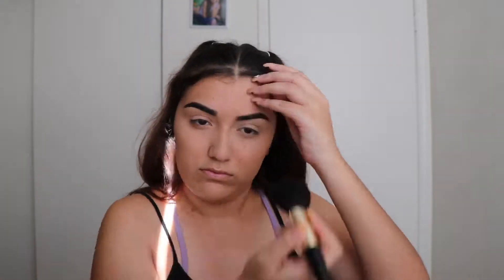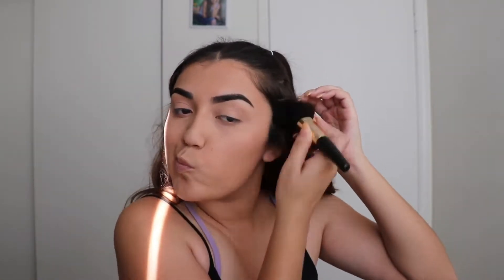For bronzer, I'm using my Jelly Pom Pom Cosmetics bronzer — I'm not sure exactly how much it costs, but you can use any bronzer. I would recommend a matte bronzer; I don't really like shimmers, but any bronzer you have works. We're not really trying to contour, just bronzing up a little so you don't look pale.